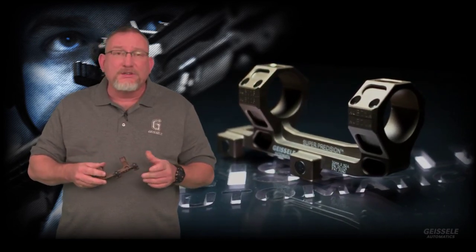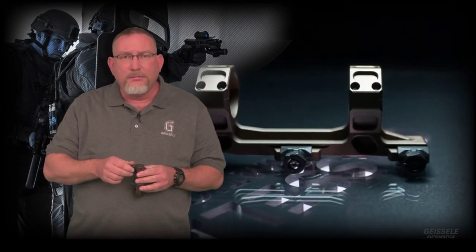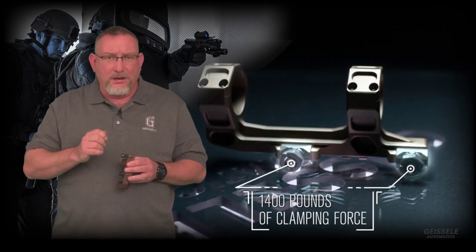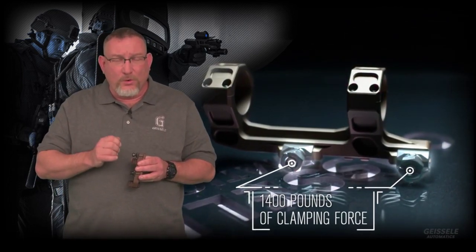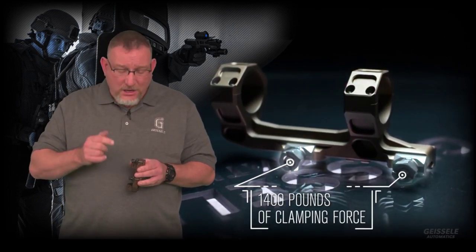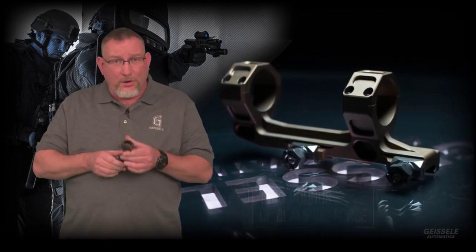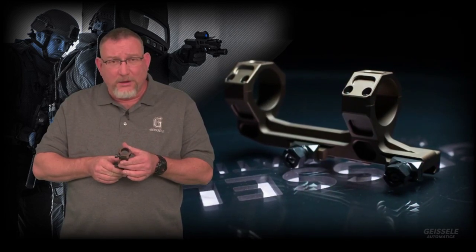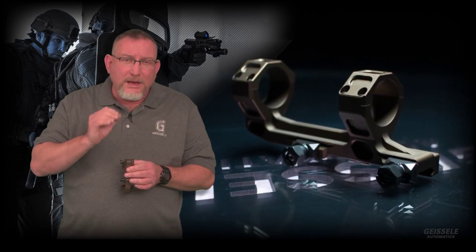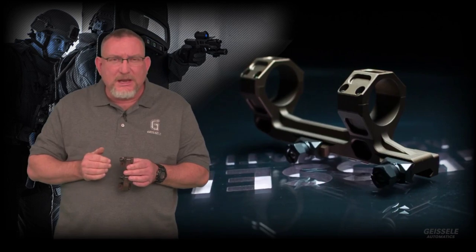We chose on the Geisele Super Precision Mount to use the classic nut and bolt method. This is the most secure way to mount a scope mount to a Picatinny rail. Inferior lever mounts do not provide the 1400 pound clamping force that each one of these bolts provides on our Geisele Super Precision Mount. Each bolt is set lower into the Picatinny groove than most other mounts that use this same type of system.